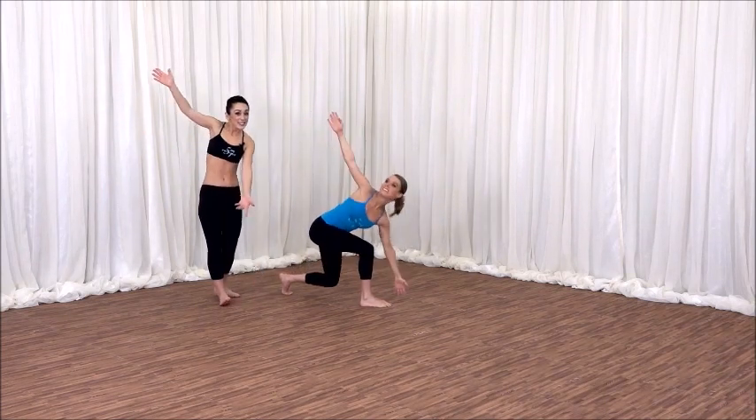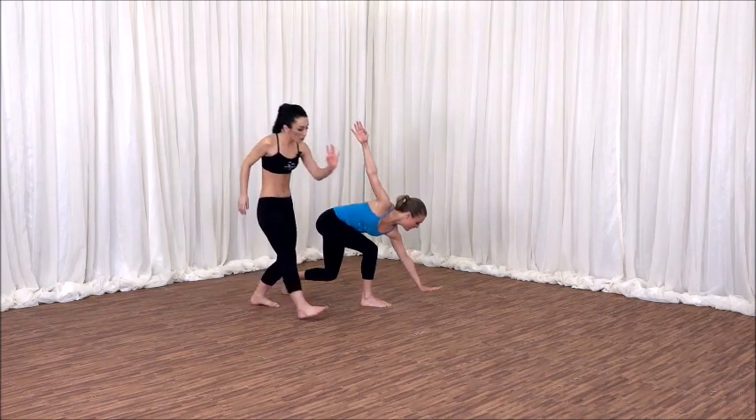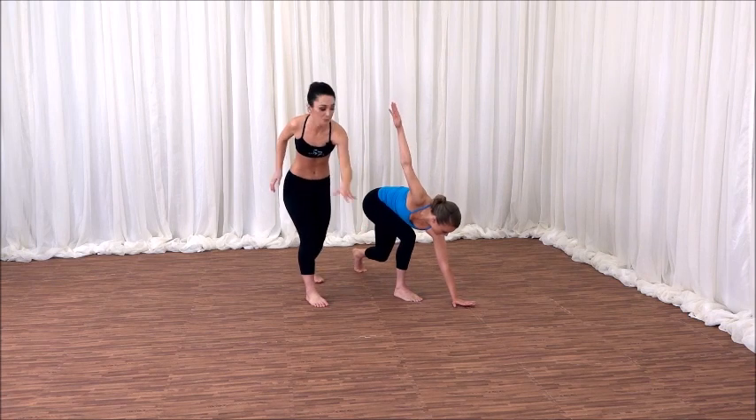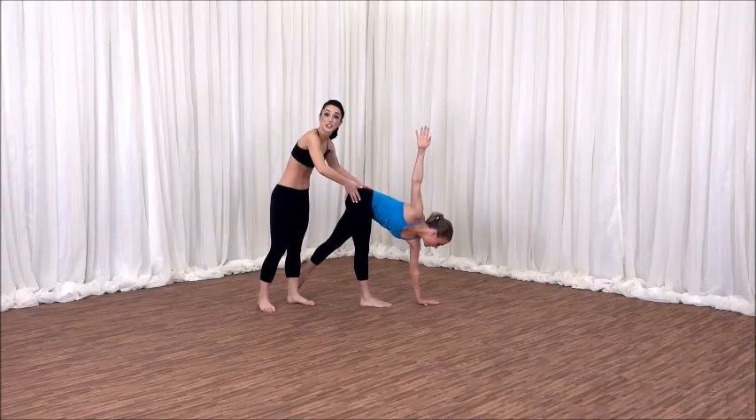Inhale, exhale. Last one — take it down. Hold. Right knee, left hand all the way to the front of your right foot. Try to shift the weight into the right leg. Stretch. Feel that tremendous stretch for the right thigh.